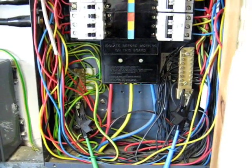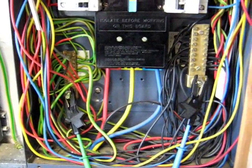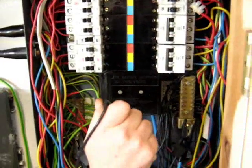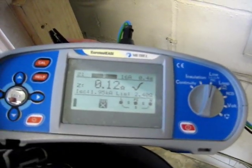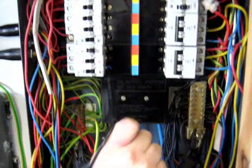The first test we're going to conduct on this distribution board is a test of external phase earth loop impedance. To do that we attach a phase earth loop impedance tester to the incoming mains connection points, making a connection onto the neutral bar and the earth bar. A probe is then placed on a live part as close as possible to the mains, and the reading obtained is 0.12 ohms. At 240 volts, the prospective fault current is 240 divided by 0.12, which is 2kA; doubling up for three-phase gives 4kA.